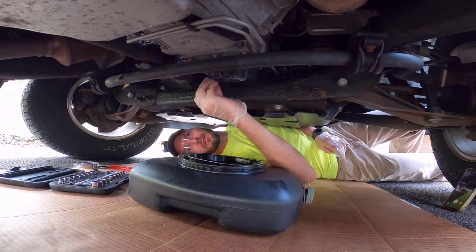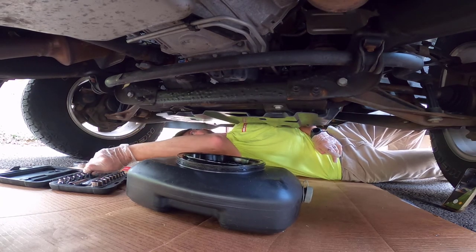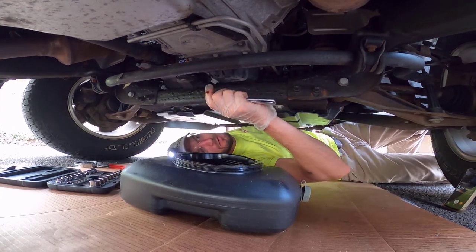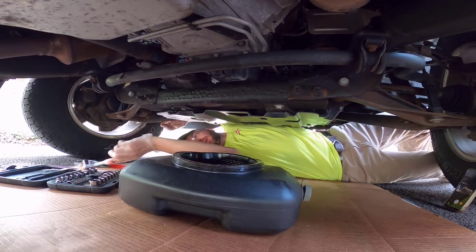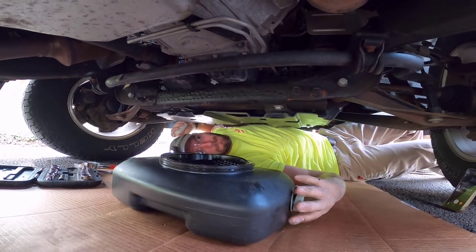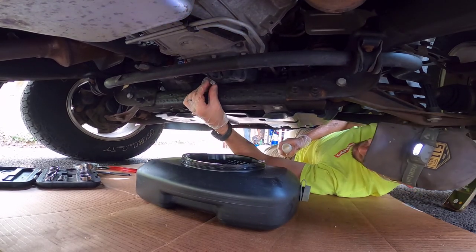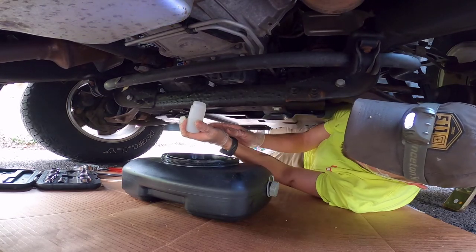Let's see — it looks like it's larger than nine-sixteenths, which metric means it's what, 15? That's a 14. Let's try 15 — bingo. What I like to do is just crack it loose like that, and then I'm going to get everything out of the way, get my little sample container ready, and try to line this up. Again, it's going to shoot out — I'm pushing the wrong way.